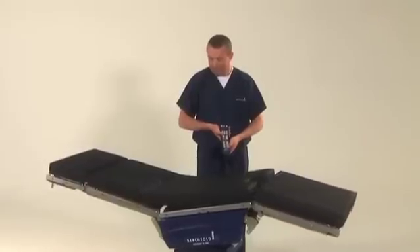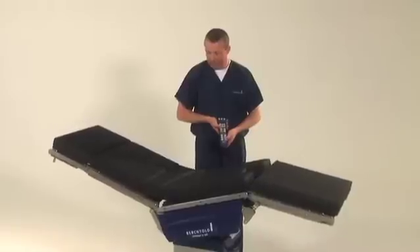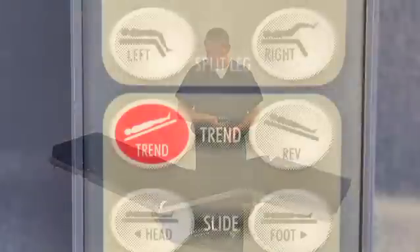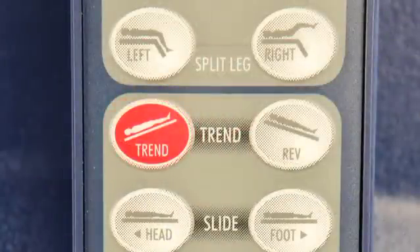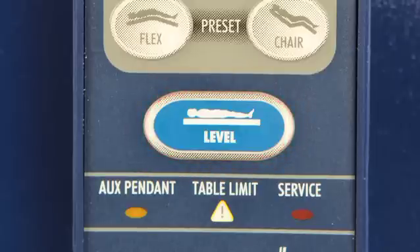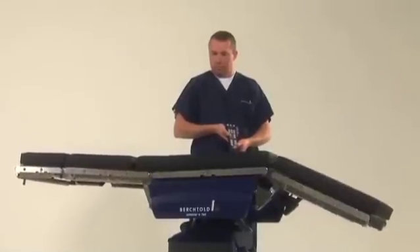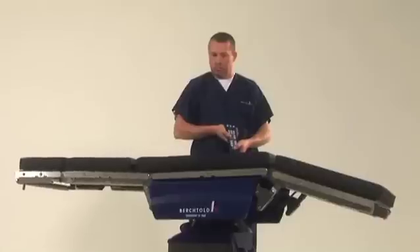Additional adjustments can be made by raising the back section up to 90 degrees to sit the patient straight up using the Trendelenburg button. At the conclusion of the procedure, press the level button, and the table will run through a pre-programmed series of anatomically correct adjustments until the table is once again level.